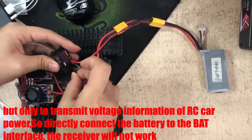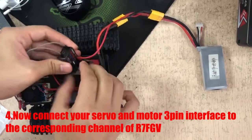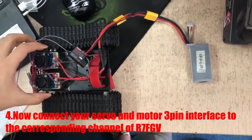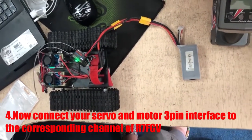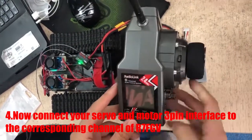The receiver will now work. Connect your servo and motor signal pin interfaces to the corresponding channels of the R7FG.